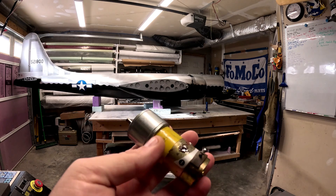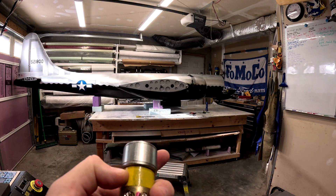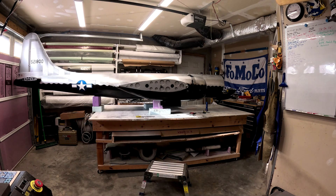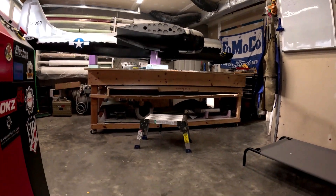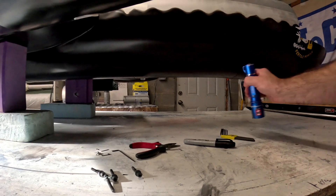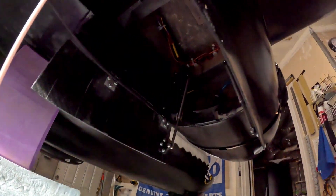For now it's going to have to do. The next bigger size motor is about 10 millimeters longer and we just don't have the space for that. Let me grab the camera and show you what we're working with — I don't think I've really shown this issue, but this is the reason why we can't just throw any old motor on there.